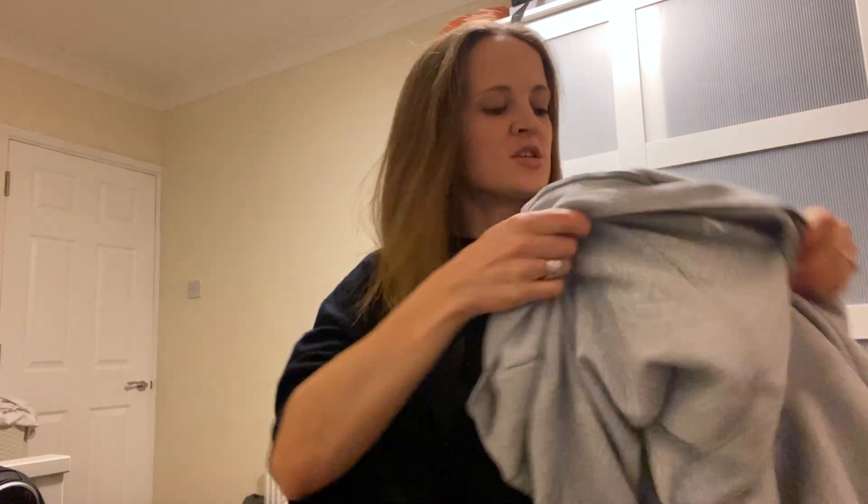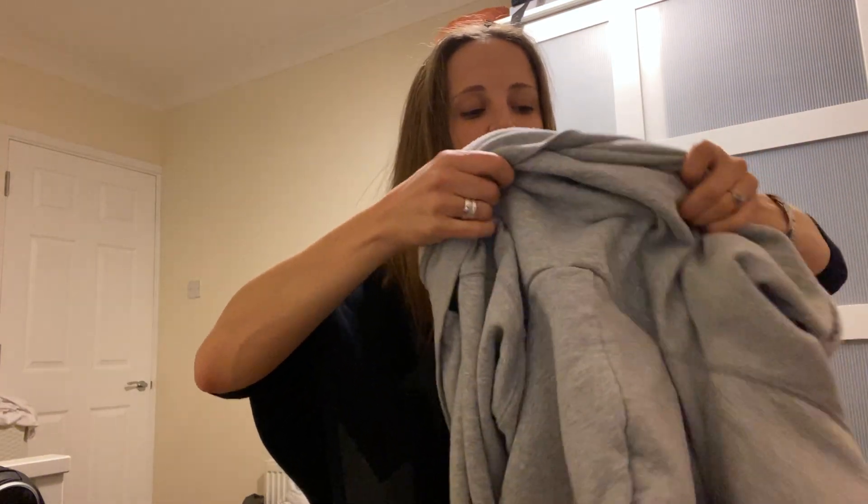The first thing I need to do is get it over my head correctly. So I'm going to scrunch it up and then make sure that I put my head through the head hole. This is already looking much better. Then I need to spread it out, and my left arm goes through the left arm of the jumper. I'll put it in and make sure my arm comes out the other side.